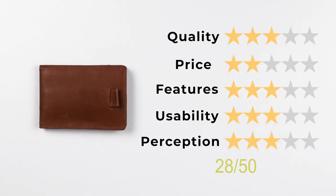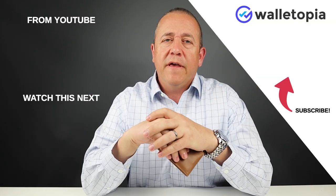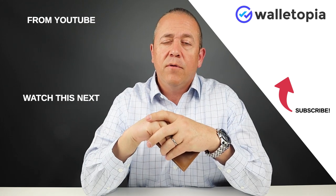Which gives us a final score of 28 out of 50. Thanks for joining us today. Look at these videos and see if they're interesting. Appreciate you watching all the way to the end. If you have any other questions, put them in the comments below or send us an email. We appreciate you. Thanks. Bye.